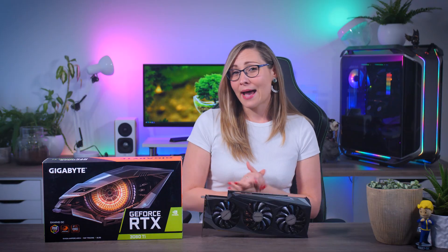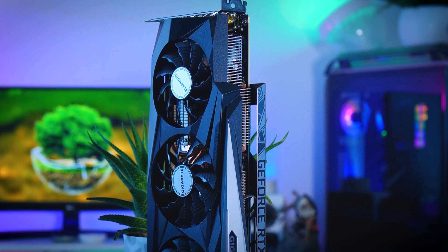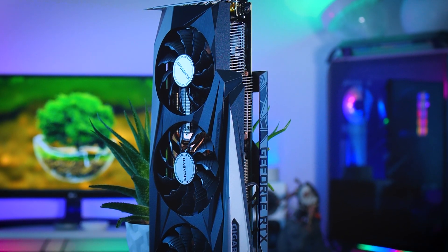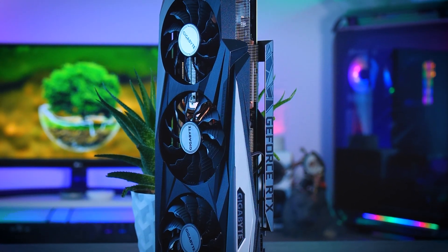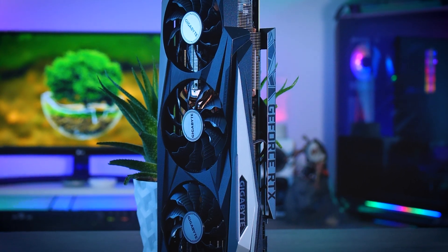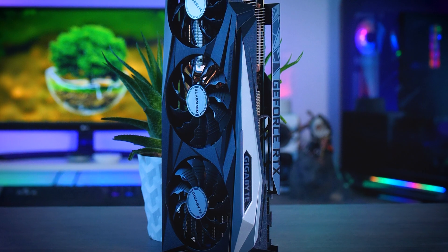Gigabyte has another little advantage in that the power draw is actually lower than the 350-watt TDP. The Founders Edition sat at around 345 watts while the Gaming OC was closer to 325 watts, both in stress testing and in games. Now it is possible that I had a bit more luck with this chip, or maybe Gigabyte's board design is a bit more efficient — or both — but even if it pulled those 20 watts more, the Gigabyte would still hold a very comfortable lead when it comes to thermals.